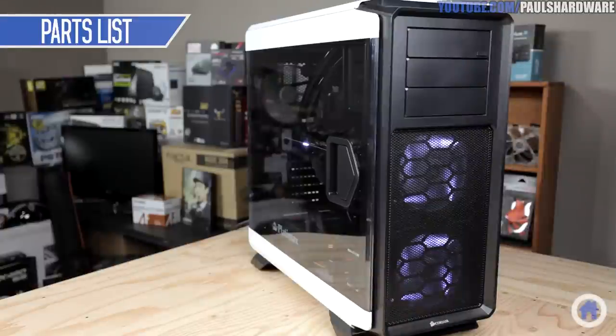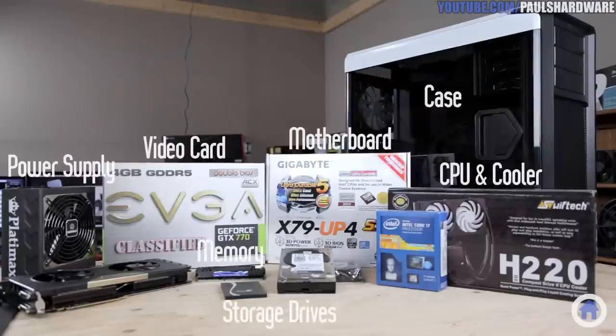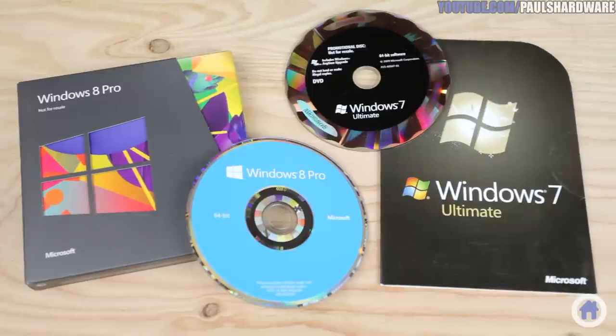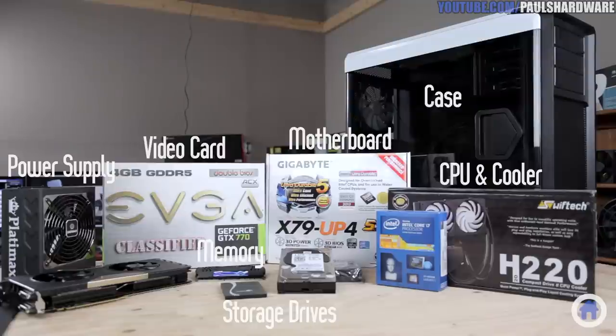Now this video is about just building the desktop computer itself, so if you're using this as a guide, bear in mind that apart from the hardware shown here, you would also still need an operating system to install like Windows 7 or Windows 8, and peripherals like a mouse, keyboard, and monitor to actually use the computer.